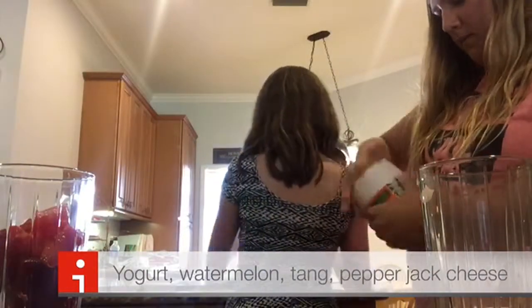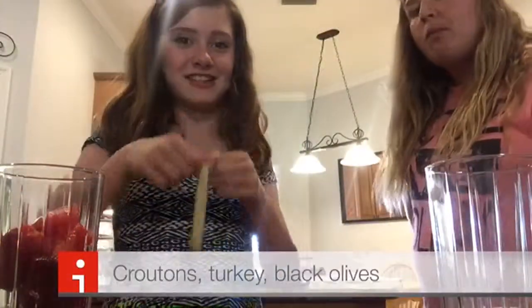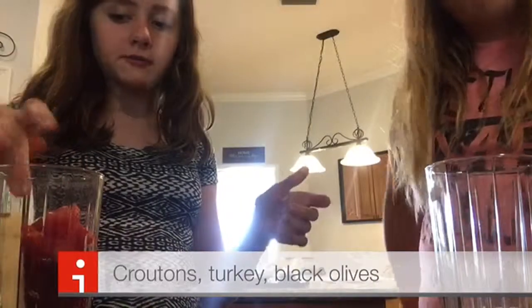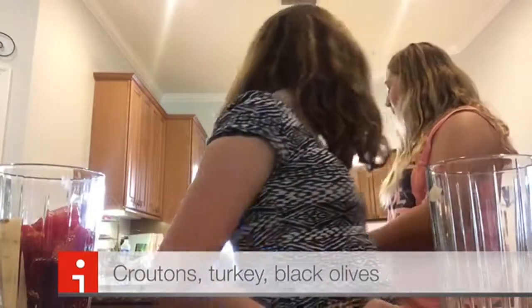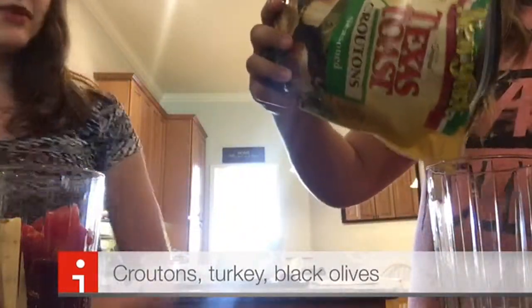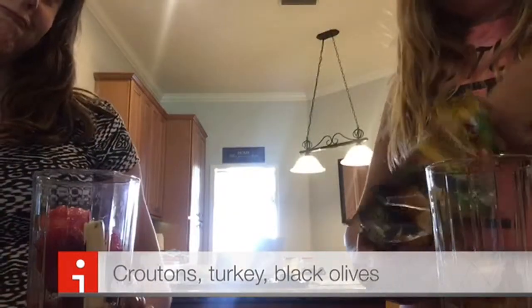We should be able to use the same thing. Number two — that's pepper jack cheese. That's a good item, but not in this smoothie. One — croutons! Yours is going to be good. Put in a lot of them. What, your strawberries with that?